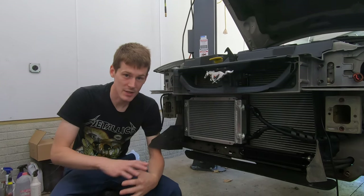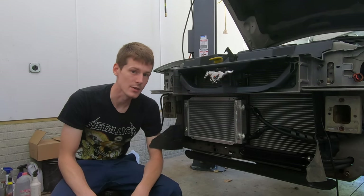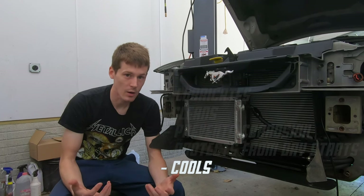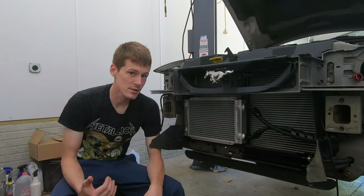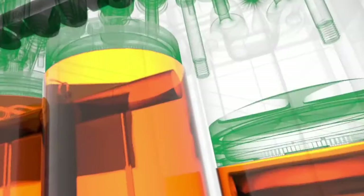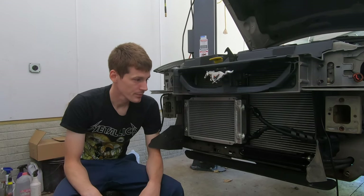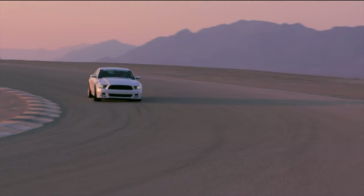Motor oil actually has five different functions in an engine. One of the things people forget about is that one of the main functions of motor oil is actually cooling. Motor oil is tasked with cooling the engine bearings, rod bearings, the bottom of the pistons, piston rings — basically the entire bottom of the engine is cooled by motor oil.